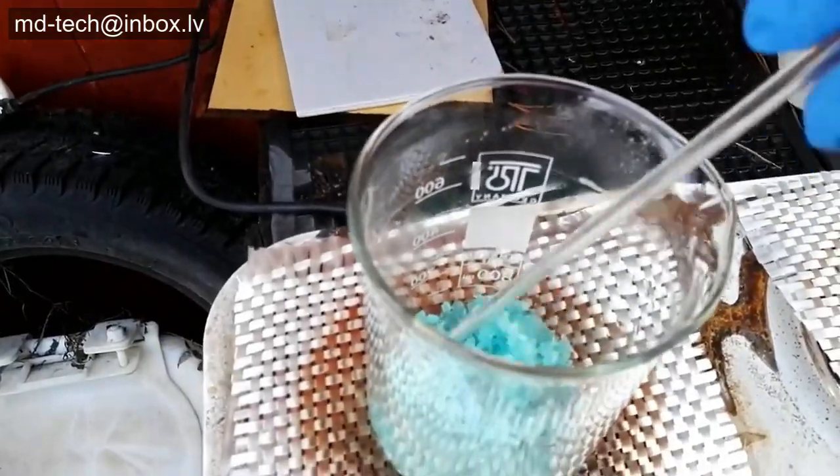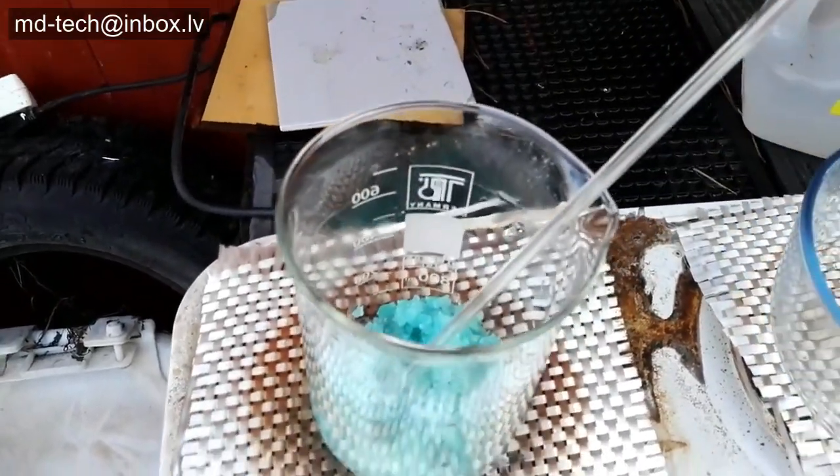After one hour, the iron is completely dissolved and has formed ferrous sulfate.